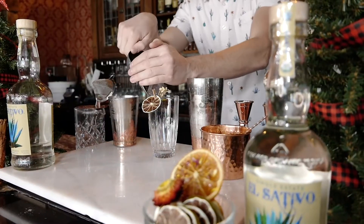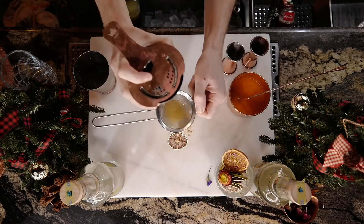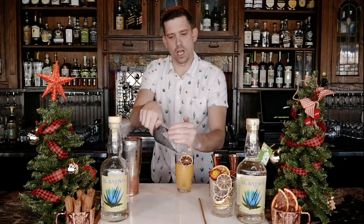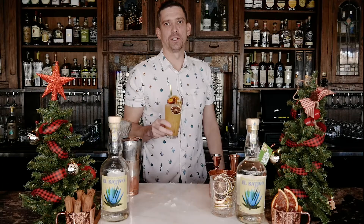Add three cubes of rocks ice. You're going to fine strain — make sure you're getting all of it out. Top with pebble ice. Garnish accordingly. Salute.